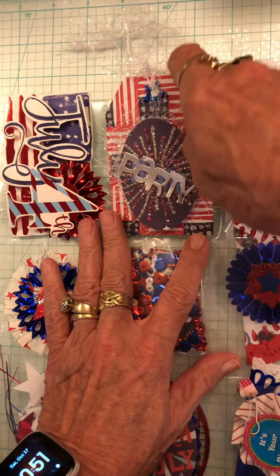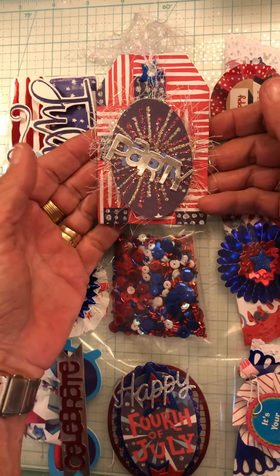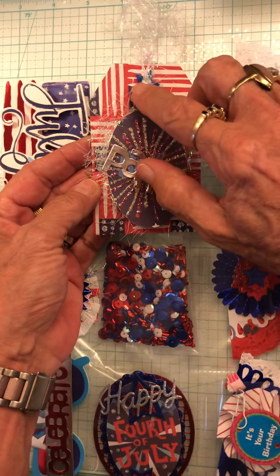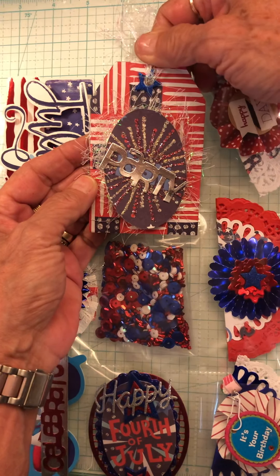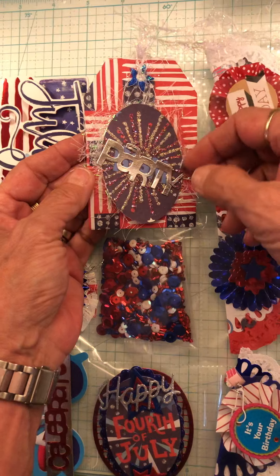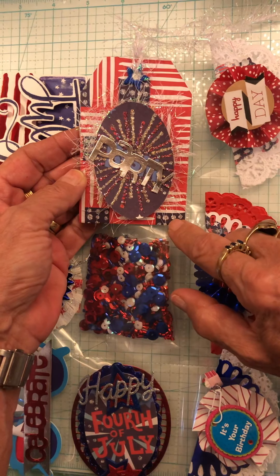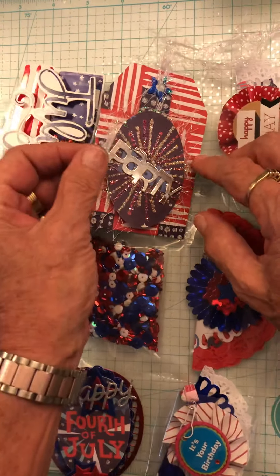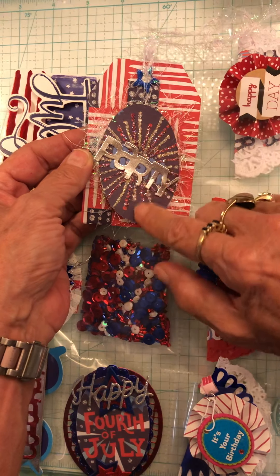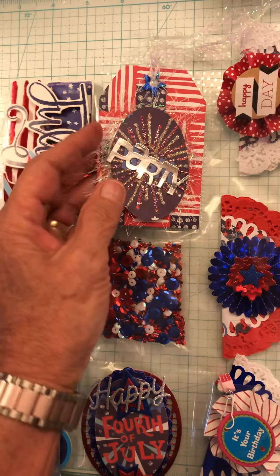In the center, I made this tag. It says party, because what do we do on the 4th of July? We party. I have a blue star that I put in the center and punched the hole through it. I have eyelash trim. The paper is red and white striped with blue polka dotted sets all around it. I put some more eyelash trim and used stickles to do the starburst to make it look like fireworks.